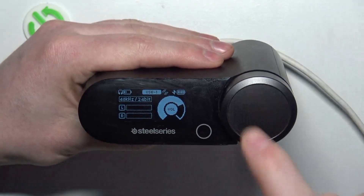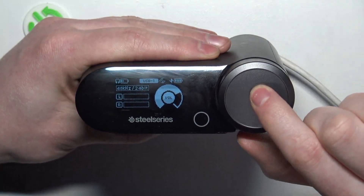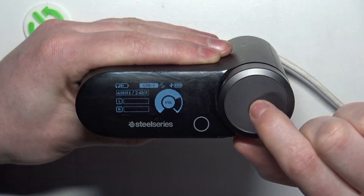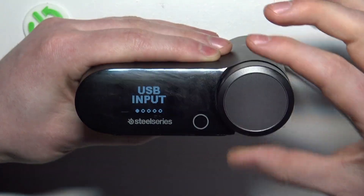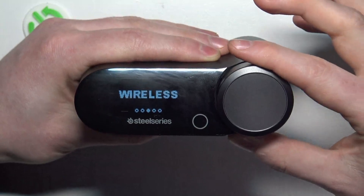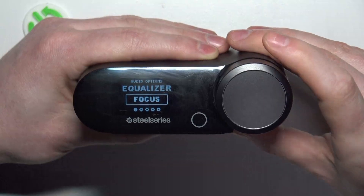Once you can see the display, click on that wheel and hold it for one second — it should open a menu. From there, roll down the wheel to go to the next option. We want to go for Audio Options, then click on them with the wheel.